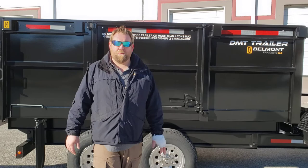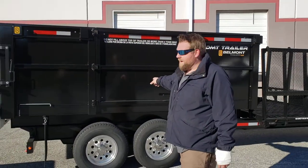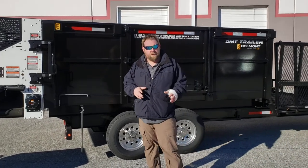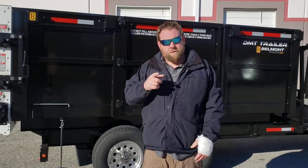Hey guys, Nick Carlson here with Dawson Manufacturing, home of the Mulch Mate and the DMT trailer from Belmont. I want to tell you a little about this trailer. This is the same trailer you've seen, but we've made a couple modifications to it. These are some a la carte options that you can put on your DMT trailer.